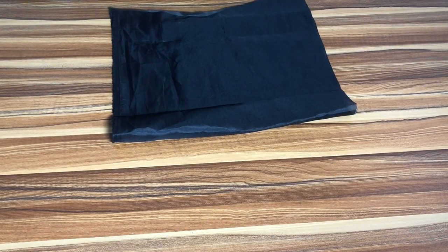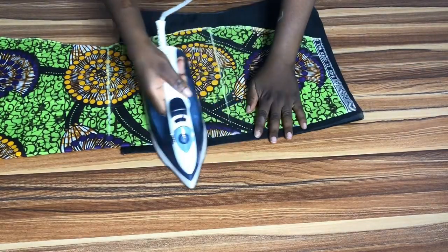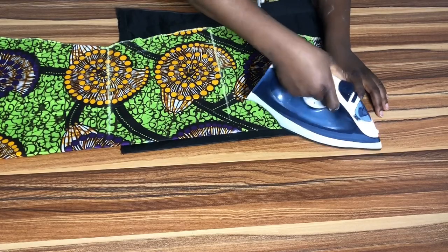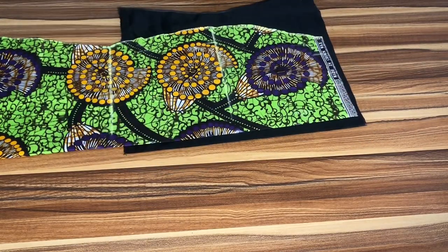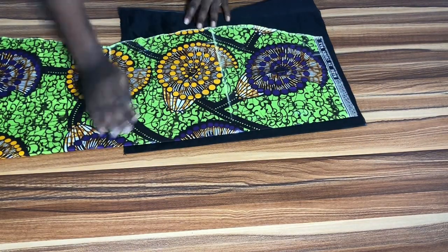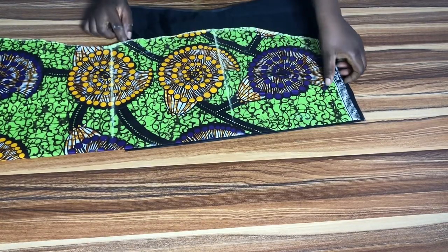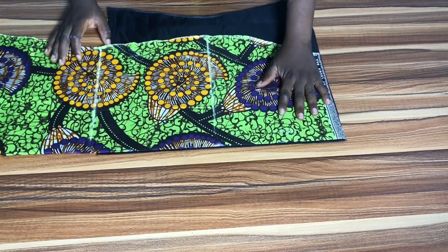Now for the front lining, I'm going to get my iron and flatten it out so I have the exact same measurements as the main fabric. I'll use my iron to flatten it out, then place the main fabric on the lining and trace it out before cutting it.